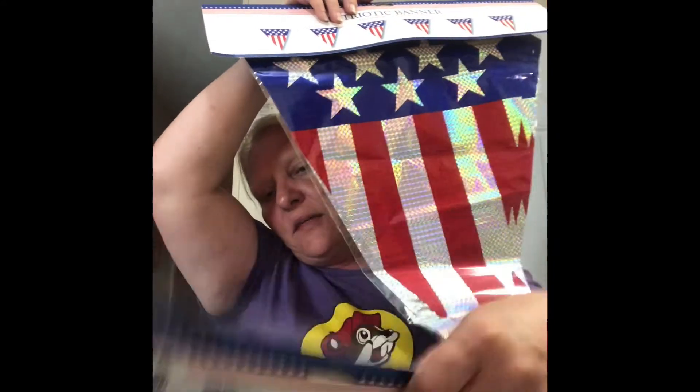Patriotic times are coming up — we've got Memorial Day and then the Fourth of July. Look at these banners — are those not awesome? I am definitely going to decorate our front yard this year. I normally just decorate for Halloween, a little Thanksgiving, and Christmas, but this year I'm doing Memorial Day and Fourth of July too.